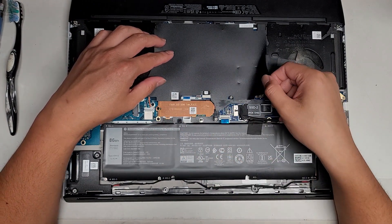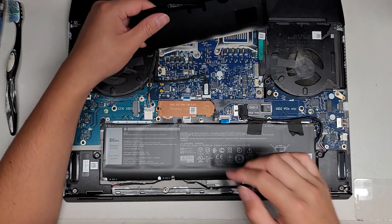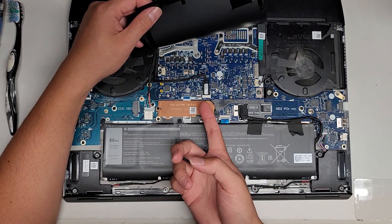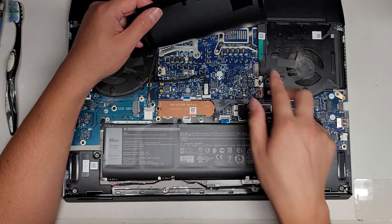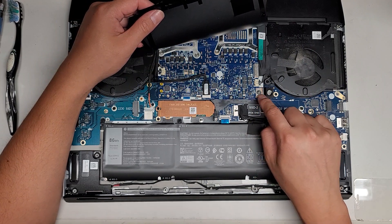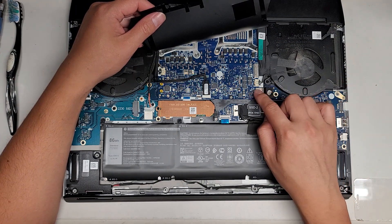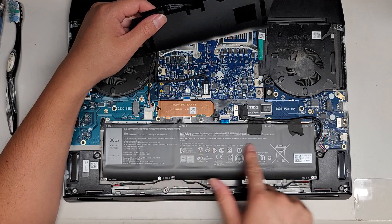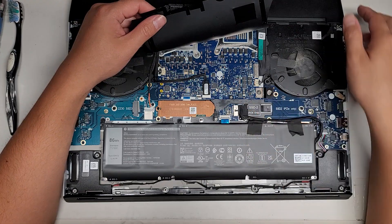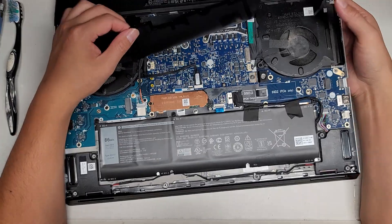I don't want to mess with this too much until the customer is for sure they want me to work on it. It looks like the video card and everything is all under here. There are all these strange connectors here. This looks like one of those contact metal connectors, like how Apple does their battery thing. The battery is down here and it connects right here. This is pretty interesting - it's like a multi-layer motherboard design.